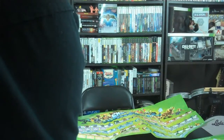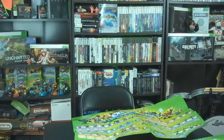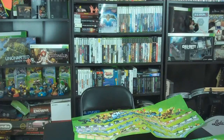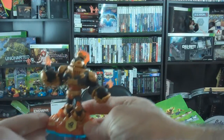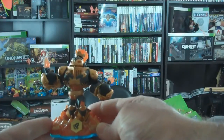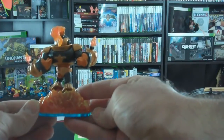What we have here — we've got Blast Zone right here. It's got those two bombs. Very cool. That's what it looks like on the back.